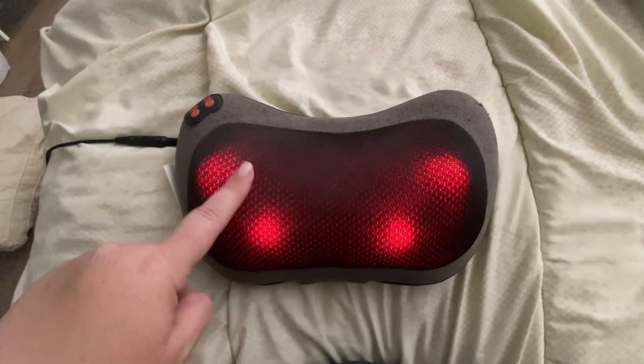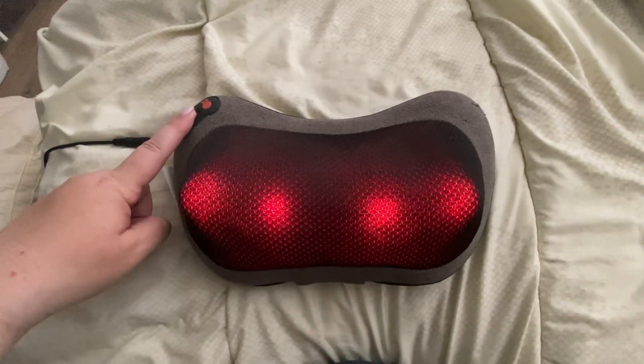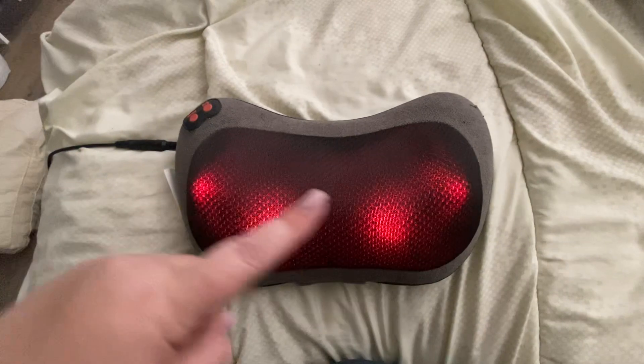This is the on button, and as you can see there are these balls that go around in a circle. You can also make it go in reverse.